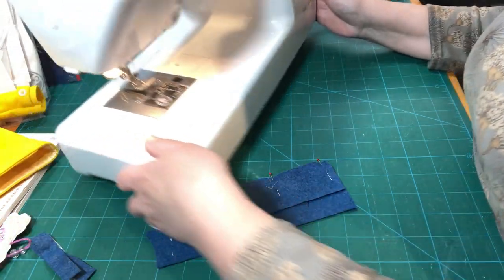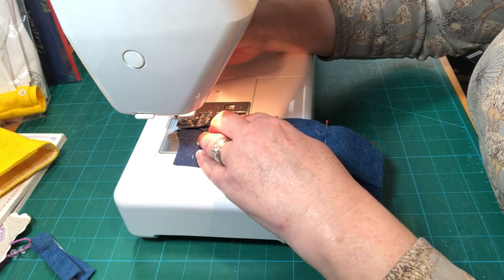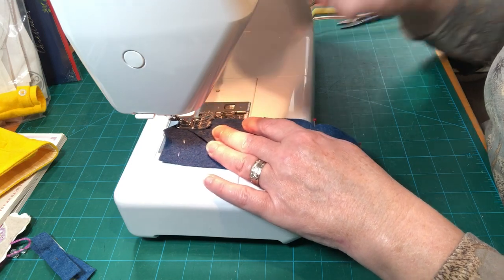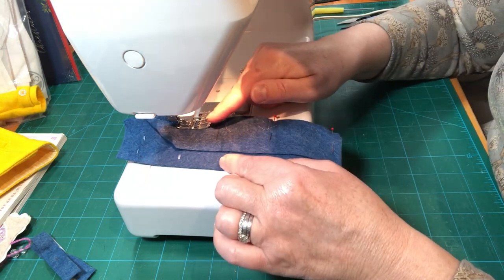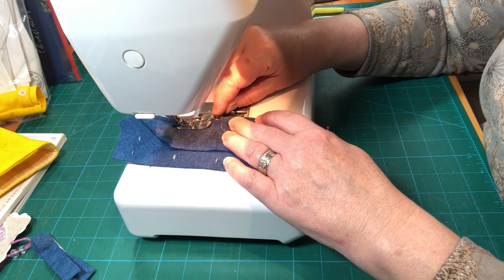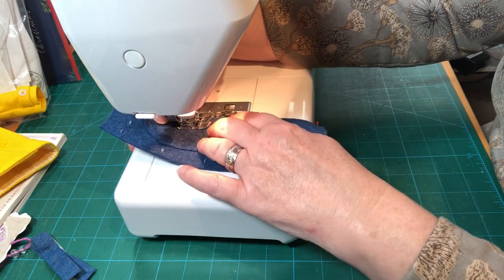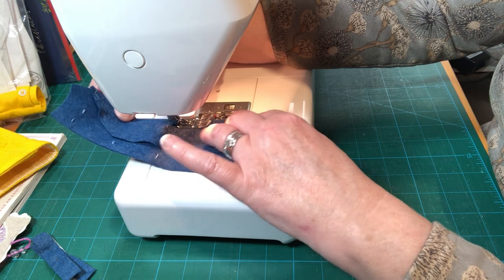Now we're just going to sew along here at a quarter-inch seam allowance. I'm on a straight stitch at 2.2 length for construction, matching up with the markings on the bed of my machine. I'm going to reverse at the top and bottom — a couple of stitches forward and back. Be aware: if you take too much seam allowance, especially with as many seams as on this garment, your coat will come out too small. Have your speed turned down on your machine when working with felt, and take your time going over the humps where the pocket is attached.